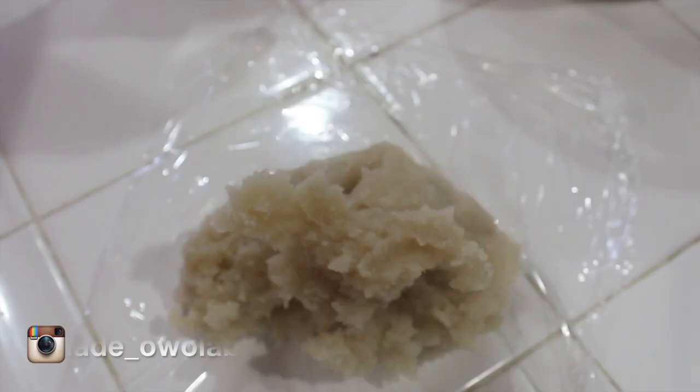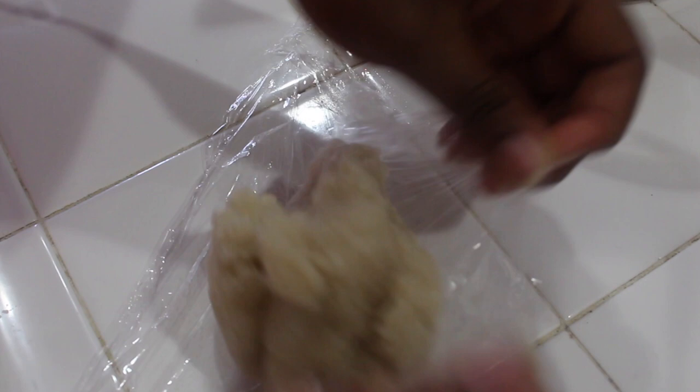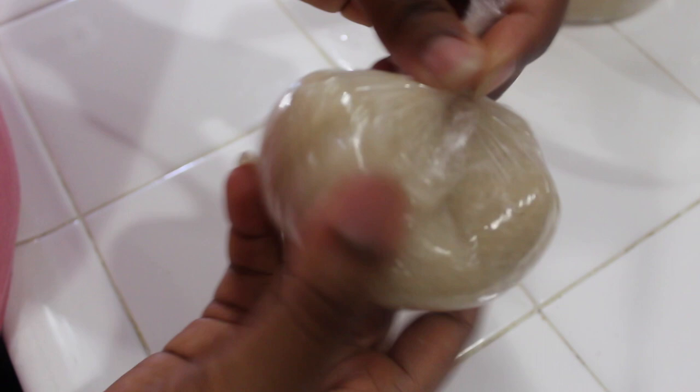We usually pack the portions in saran wrap or just bags. Put a portion of it — at this point it's like play-doh, so just enjoy yourself and mold it however you'd like. A good idea to make it fun for children is to mold the eba into different characters just so they can get excited.